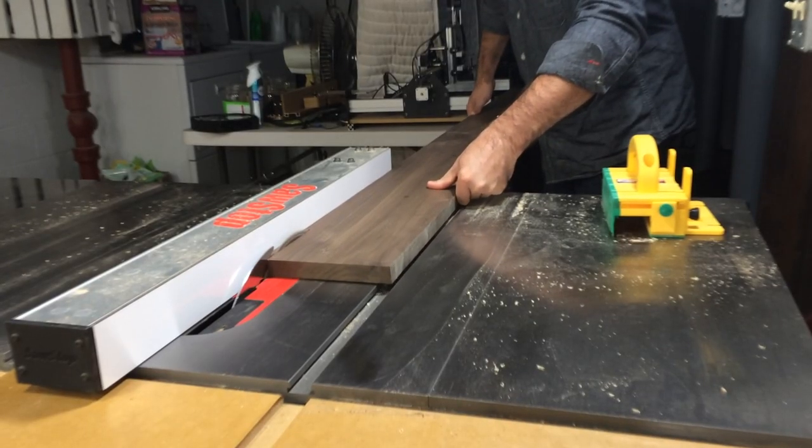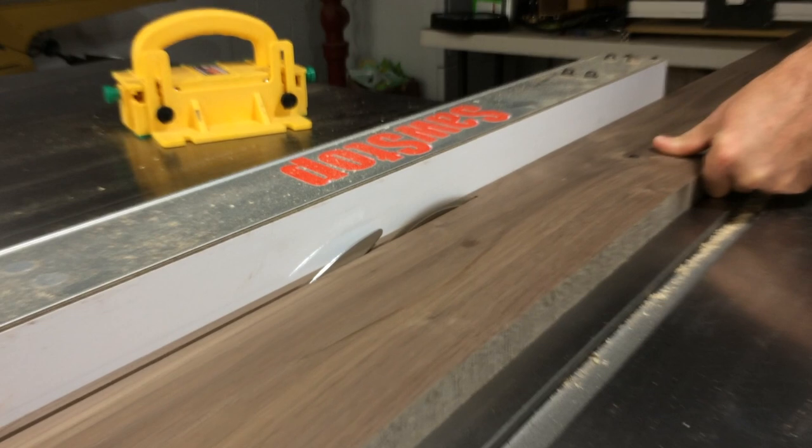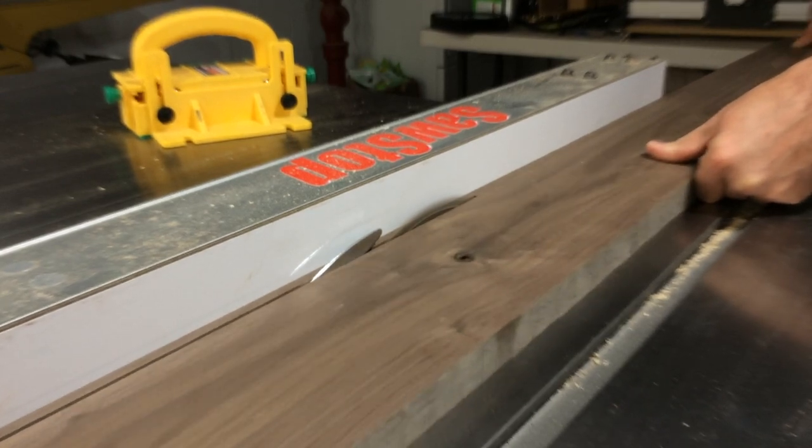For the accents, I'm ripping quarter inch pieces out of walnut. If you're following the plans, you need two strips for each board.